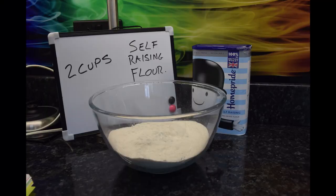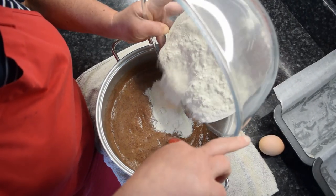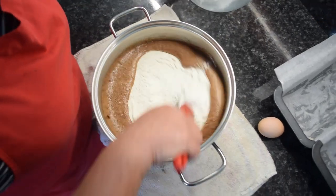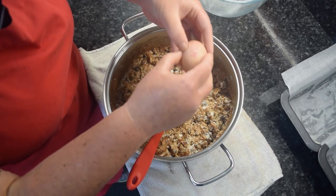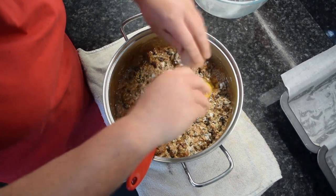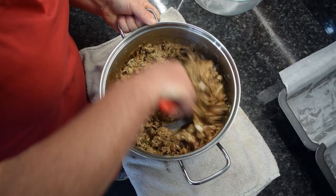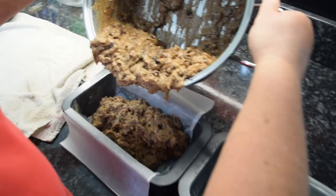Have two cups of self-raising flour ready. Remove the pan from the heat and stir in the self-raising flour, then add a medium sized egg. Then pour the mixture into two loaf tins lined with greaseproof paper.